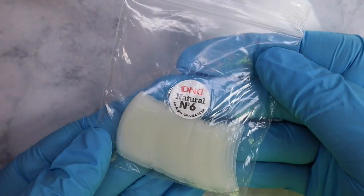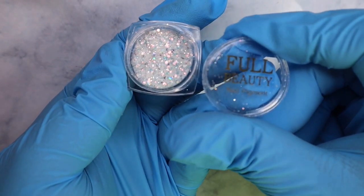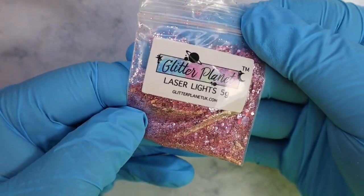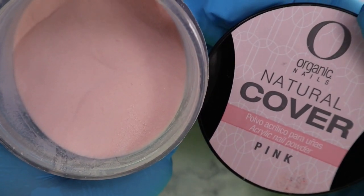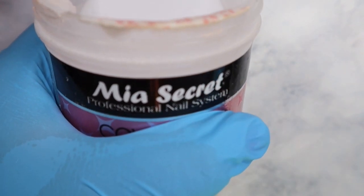Welcome back to another video! Today I'm going to be showing you how to do ombre glitter nails. I'm using practice fingers you can get on Amazon, the D&D natural tips in a number six, full beauty glitter from AliExpress, my Glitter Planet laser lights which is a rose gold glitter, my organic cover pink, and Mia Secret clear acrylic in a different container.